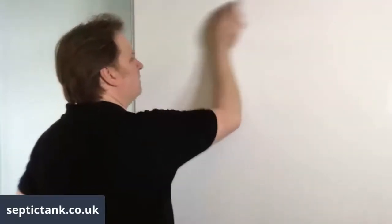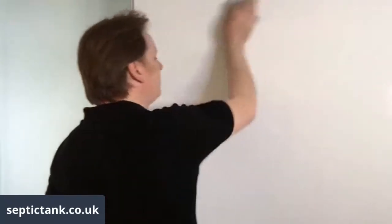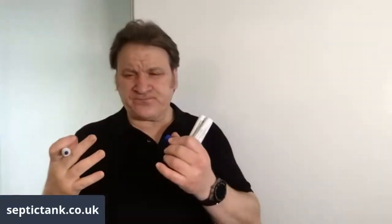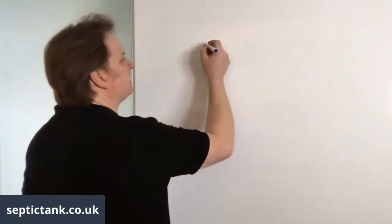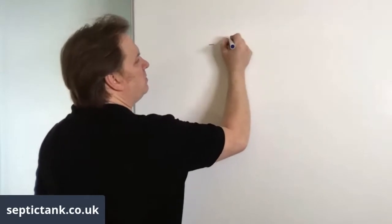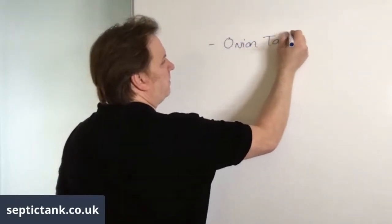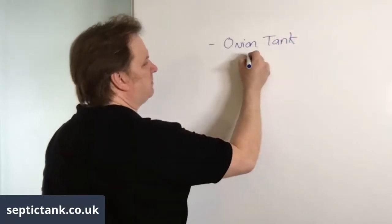The first thing I want to share with you, which will save you hundreds and hundreds of pounds, is choosing the right septic tank. If you're installing or looking for septic tanks, you'll come across two types on Google at the moment. Tank one is the onion tank.